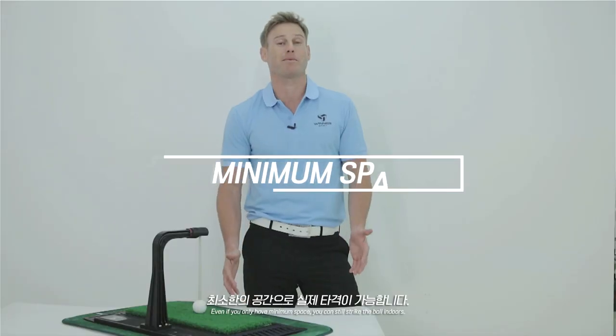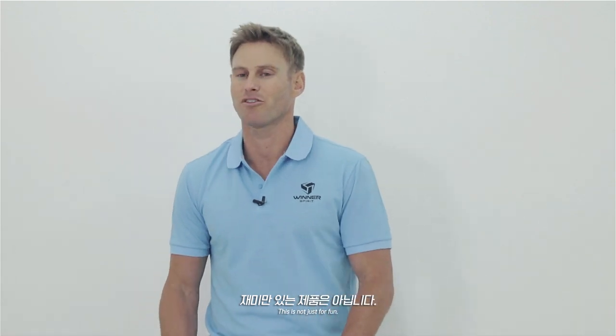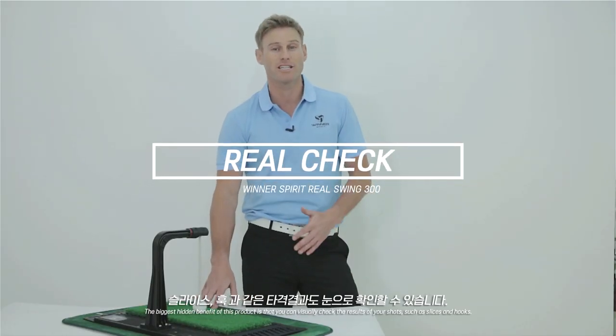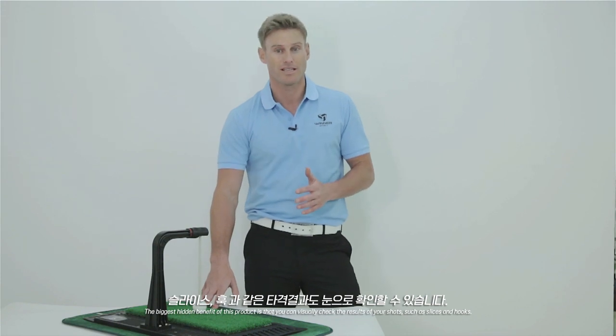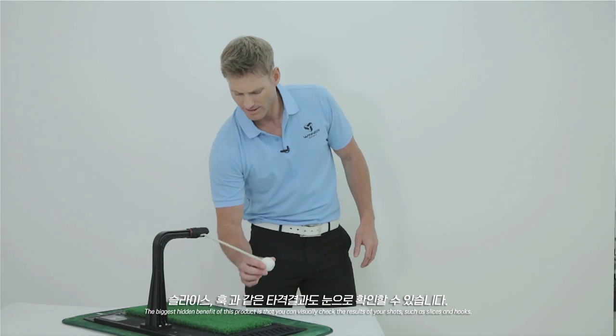Even if you have minimum space, you can still strike the ball indoors, and it's not just for fun. The biggest hidden benefit of this product is that you can visually check the results of your shots, such as slices — where the ball will go like that — or hooks, like that.